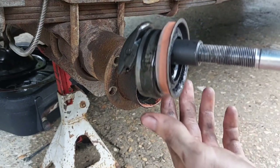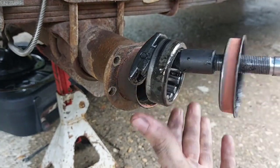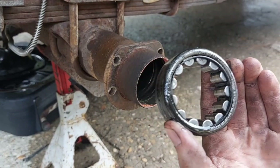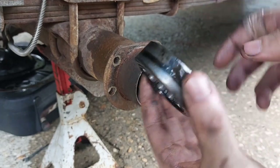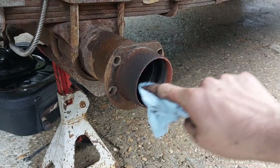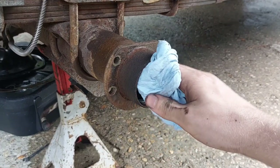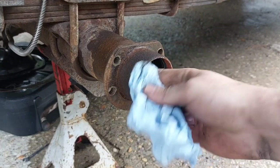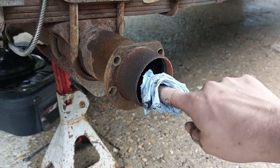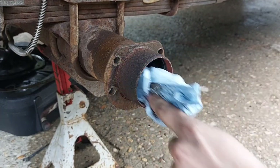There we go. No sense trying to pry the seal out separate from the bearing because we're going to replace them both. There was nothing wrong with this bearing — I just figure with the whole backing plate and axle shafts out of here, it's good preventative maintenance. I honestly don't think I've ever heard of a rear wheel bearing going out on a Cherokee, but I trust Timken. I used their front bearings on both of my Jeeps and had them for a long time — never had any issues.